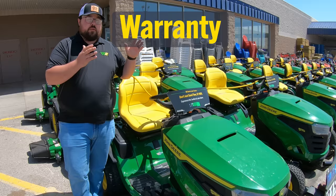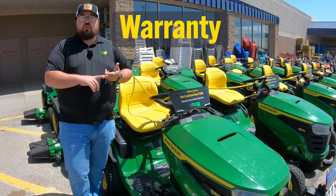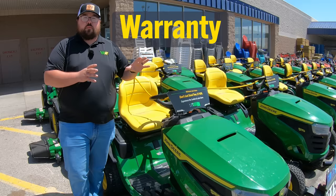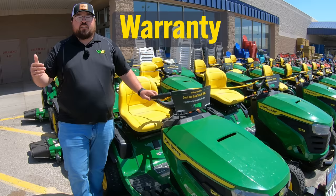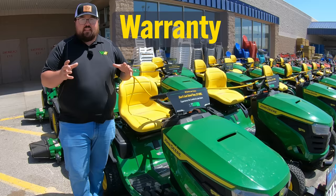Whether you're buying from the dealership, Lowe's, or Home Depot, you are still going to get that factory warranty from John Deere. On the S100s, you're going to get that two-year, 100-hour warranty. Moving up to the Z3s, you get a three-year, 200-hour warranty, and the Z5s come with a four-year, 300-hour warranty. You get that factory warranty on top of the option to add the protection plan from Lowe's or Home Depot.